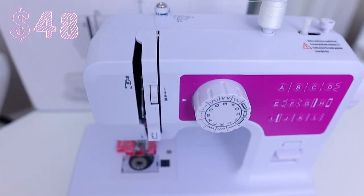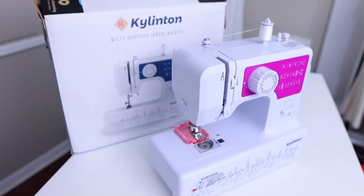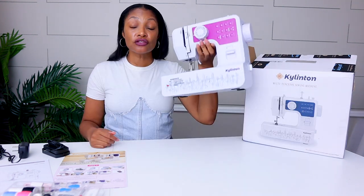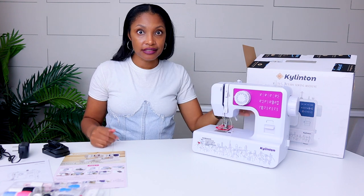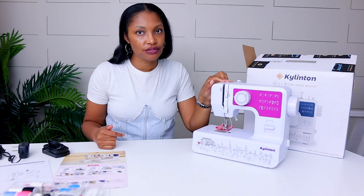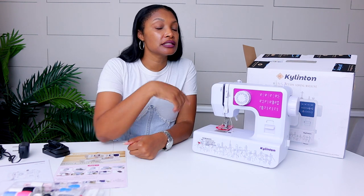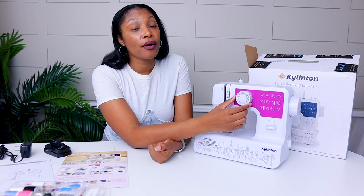I saw this Kylington multifunction sewing machine. In essence, it is a mini sewing machine like many of the mini sewing machines that we have reviewed. I'll put the exact price and a link in the description box below. It's really light, like a lot of the mini sewing machines — it is mostly plastic. Of course, you're not going to get a metal sewing machine that's going to be super light, but let's use it and see how it works.